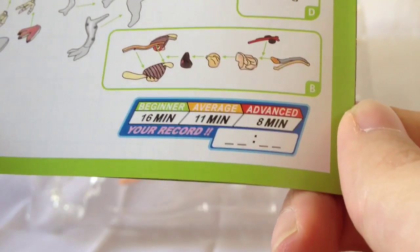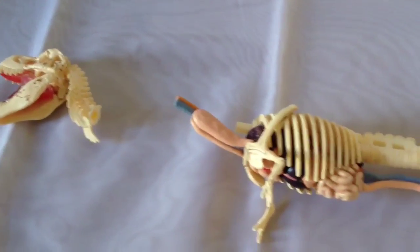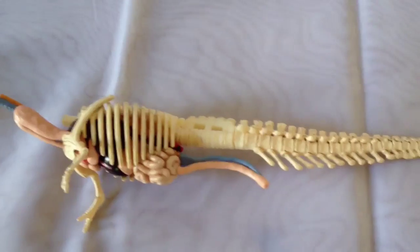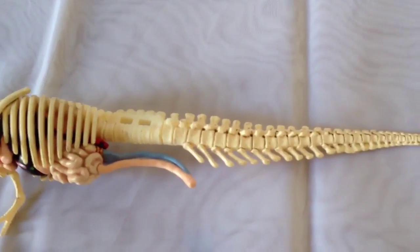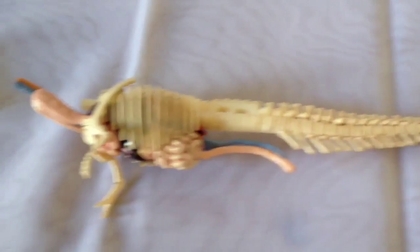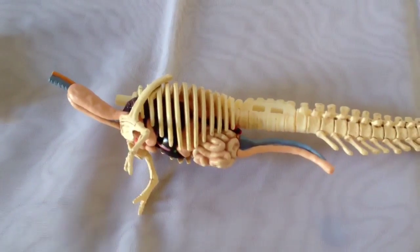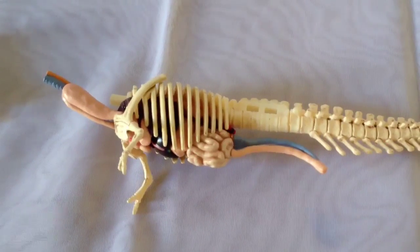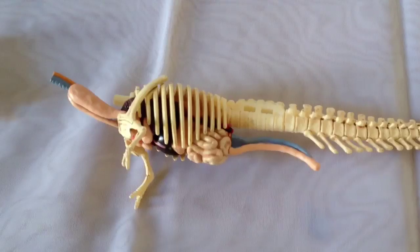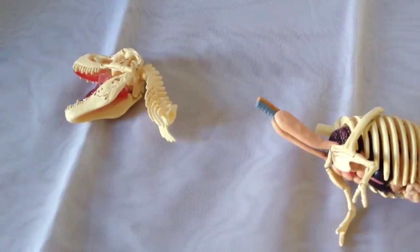I'm already at about average — I'm about 11 minutes in, which is pretty depressing — but this model is fantastic. I just wanted to show you the level of detail you can expect; they've even weathered the bones, which is fantastic. I just put the organs in and they fit perfectly together. I expected some quality control issues but everything fits really snugly, and the instructions were really clear. I'm really impressed with this set so far.